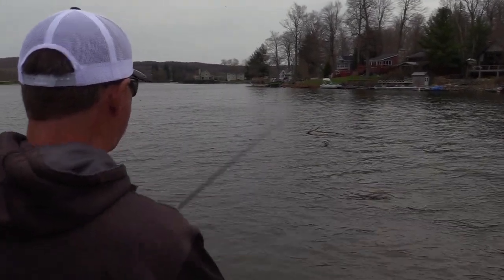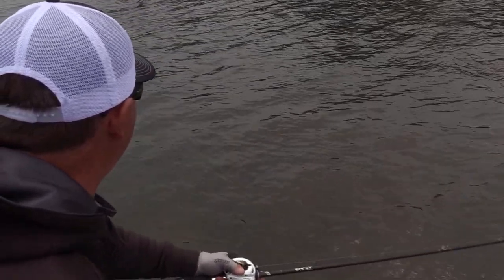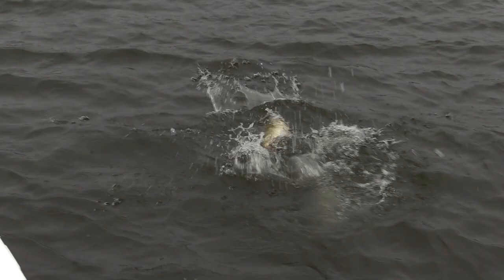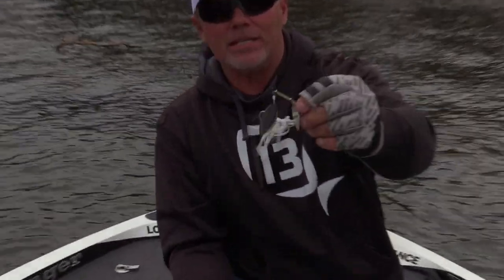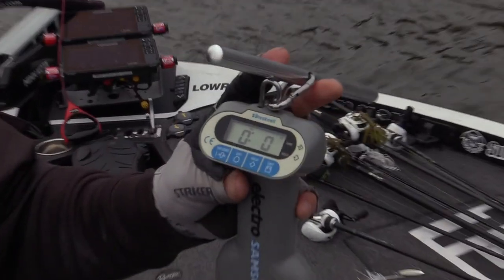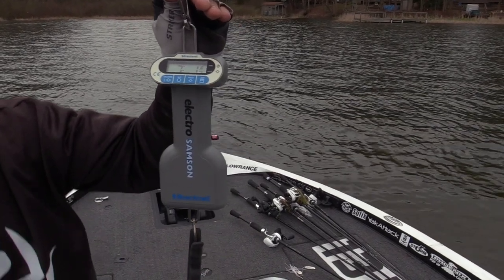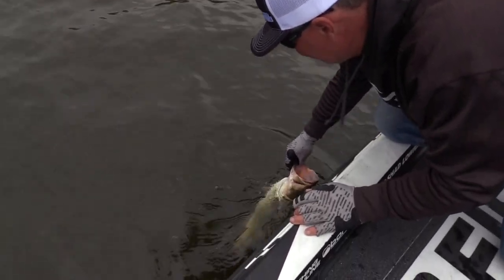Oh my gosh, holy cow — is that a bass? Dude, it IS a bass! Look at this! Look at that sucker! He hit it on a slack line — I'm in less than a foot of water. He was on that stump right there. Oh my gosh. That's the reason I'm throwing the spinnerbait — I could throw a lot of different stuff around wood like this, but I might not have caught that. That's a fish of a lifetime up here, dude. This is a seven-pound Yankee bass. That's a Terminator — all right, here we go!